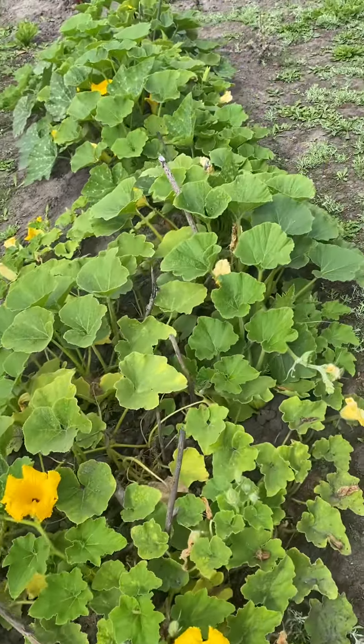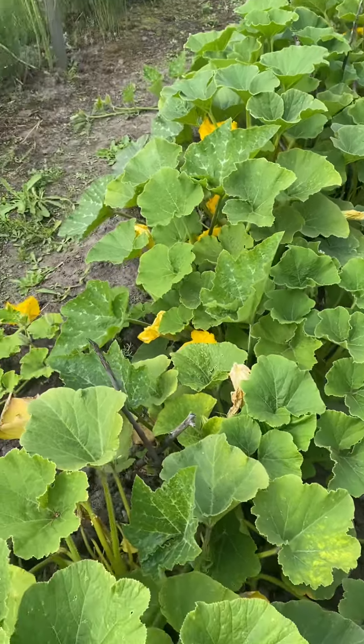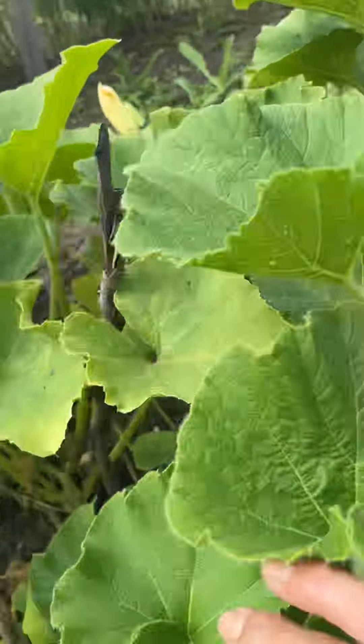I would like to share my squash farm — my squash department. Oh, meron pa pala dito — there's more over here!